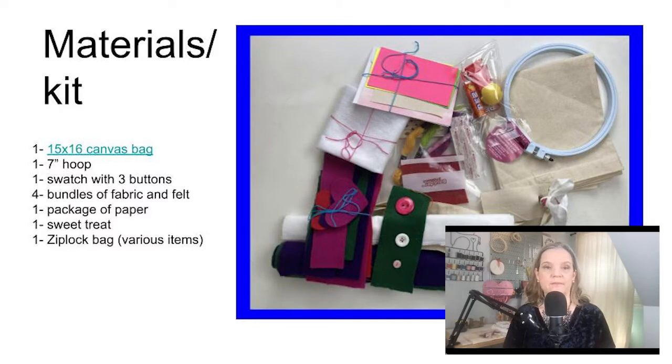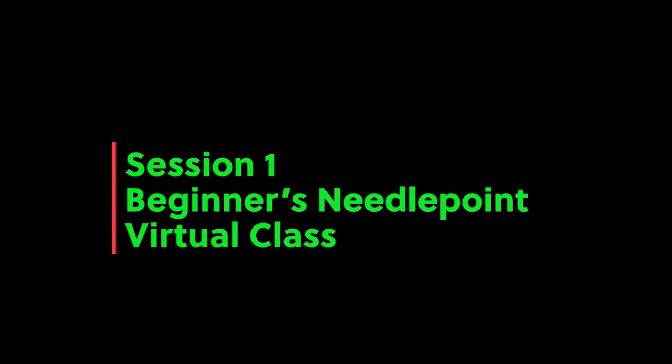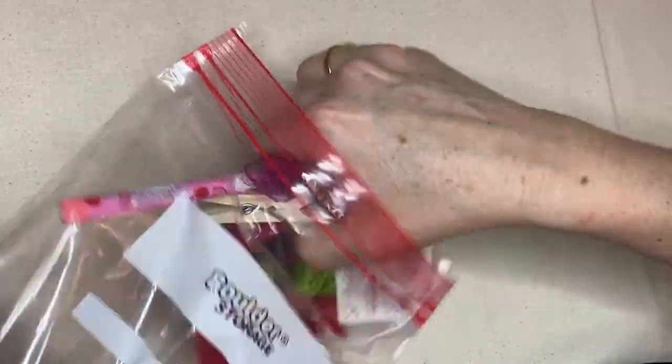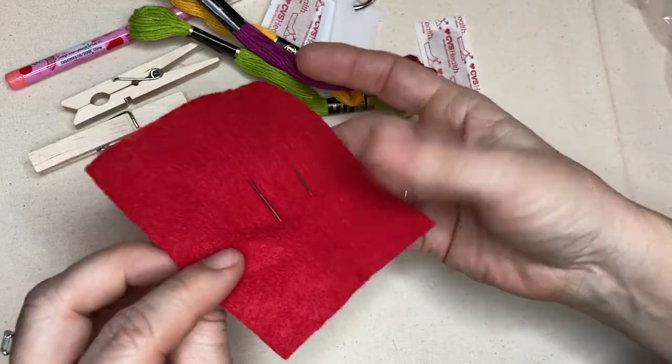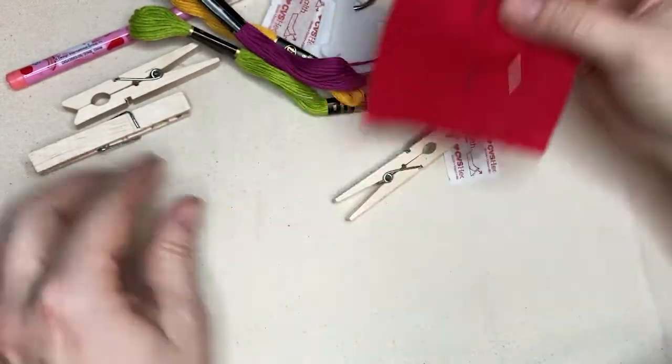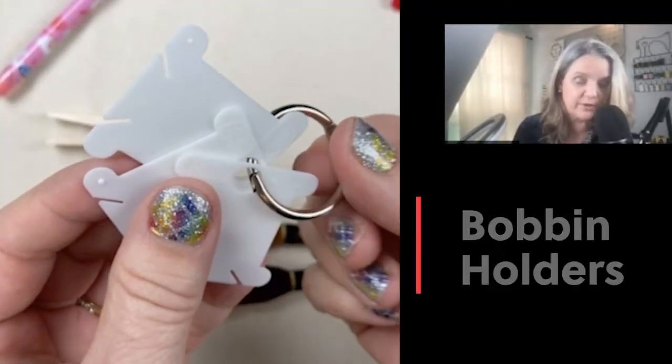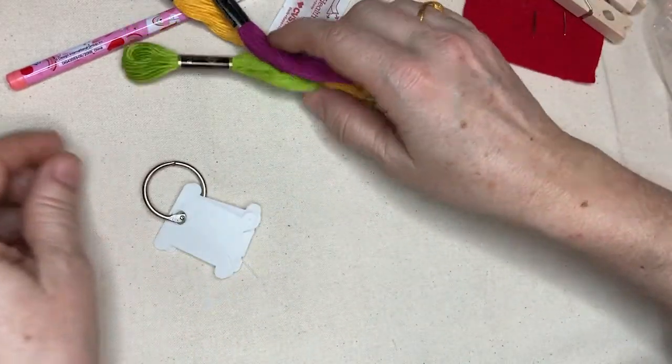Here are some of the materials in your canvas bag. You will get a 7-inch hoop, one swatch with three buttons, four bundles of fabric and felt, a package of paper, one little sweet treat, and a Ziploc bag. In the Ziploc bag you have some felt — felt is a type of fabric, more like a craft material. You have some needles, some clothespins which are bobbin holders on a ring, a pencil, embroidery floss, and some Band-Aids.